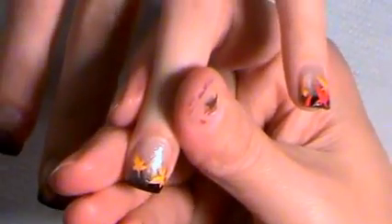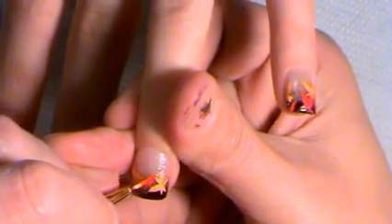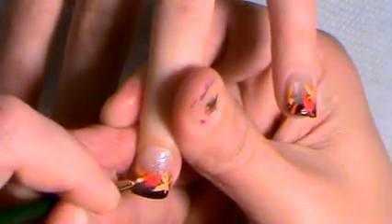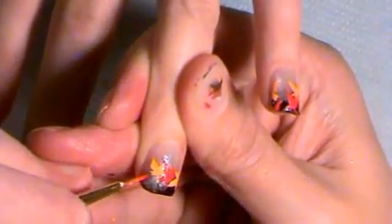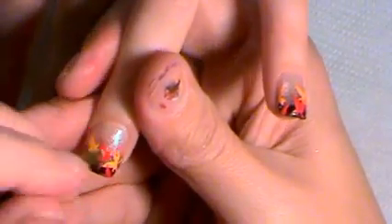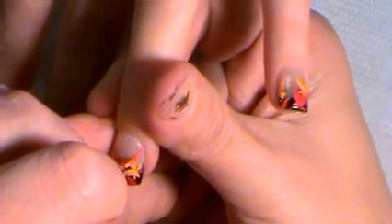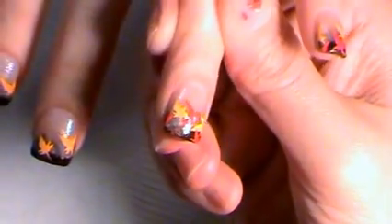Let me do another one. With the same strokes, you go back in and go back in. Add red — maybe put another piece there and a little piece coming out like that. And then it looks like just fall leaves falling. Do that all the way across all the nails and I'll be right back.